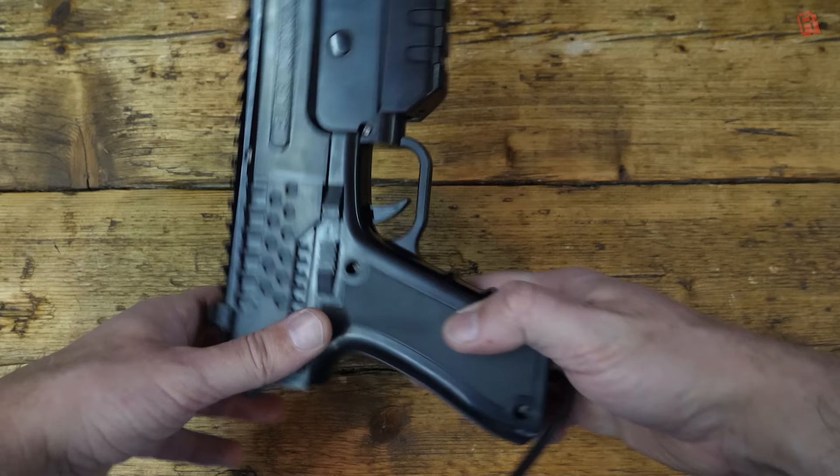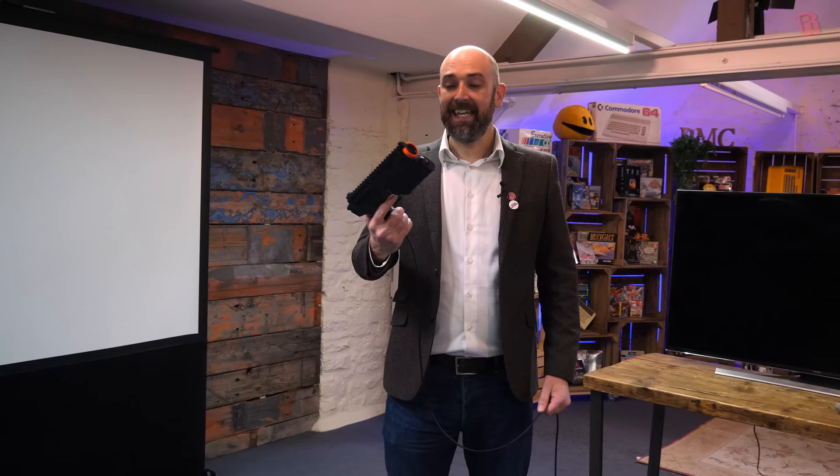Links to find out more about the Sindan light gun are all in the video description below. As always, thank you for watching. Take care, and do leave me your thoughts on light gun games in the comments section below — and let me know what you'd like to see played in future or set up for visitors when they come to the cave.